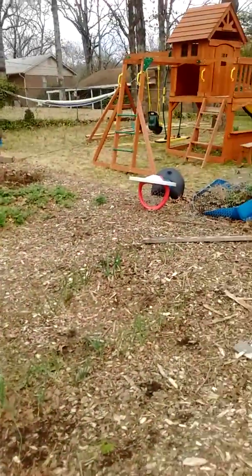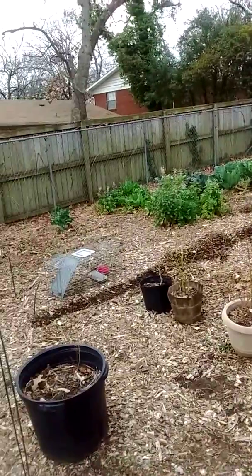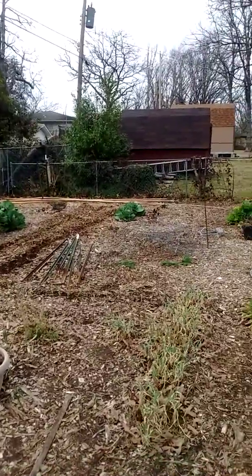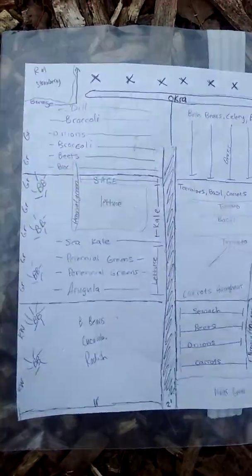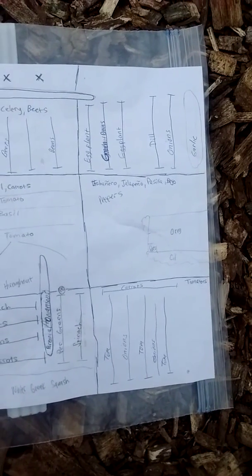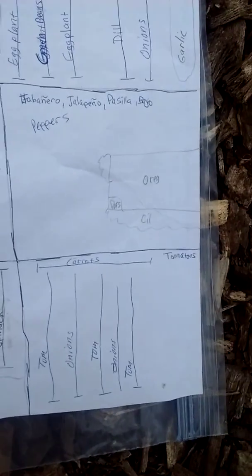This is my garden again. You've seen it before, but it's roughly 1,400 square feet. Before it looked kind of all over the place. So what I did was I split up my garden into nine by ten foot plots, roughly.